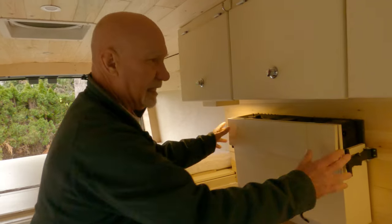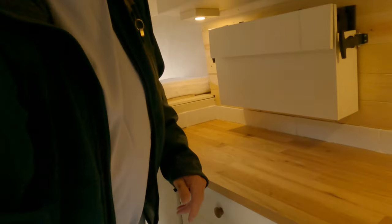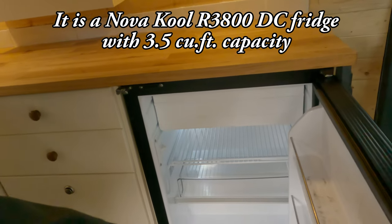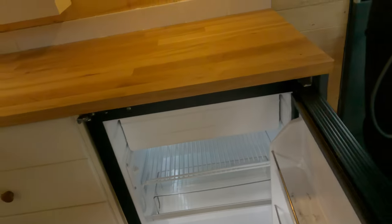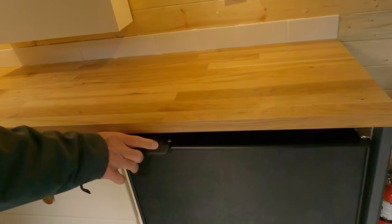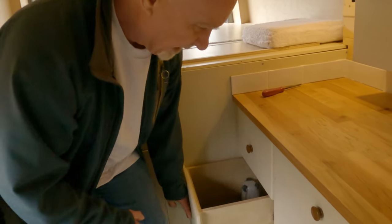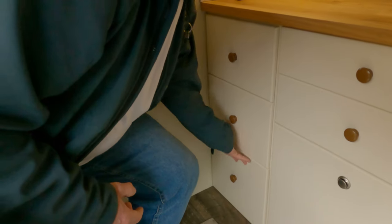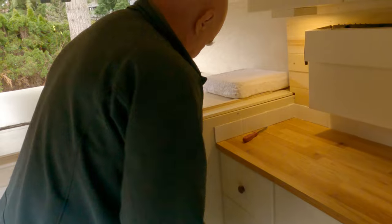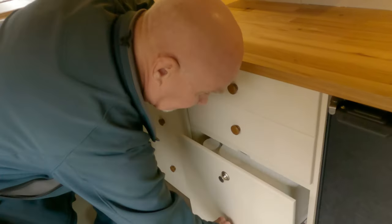On this side I have my fridge — I think it's 3.8 cubic feet, with plenty of capacity for about four days' worth of groceries and a six-to-twelve pack of beer. I have a bunch of drawers here with nice magnetic sides to keep them cinched in tight; they click when you close them and are actually hard to open because they're cinched in so nicely. There's a utensil drawer and a utility drawer.